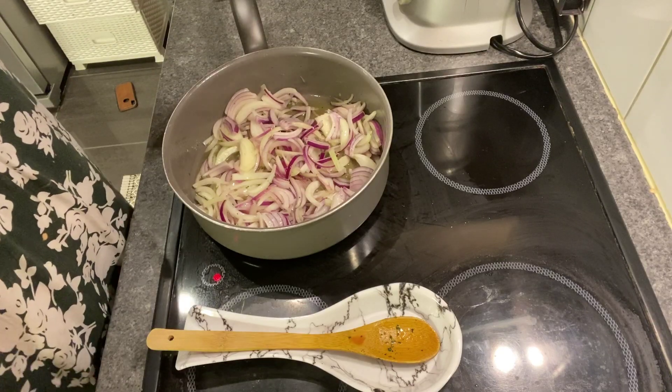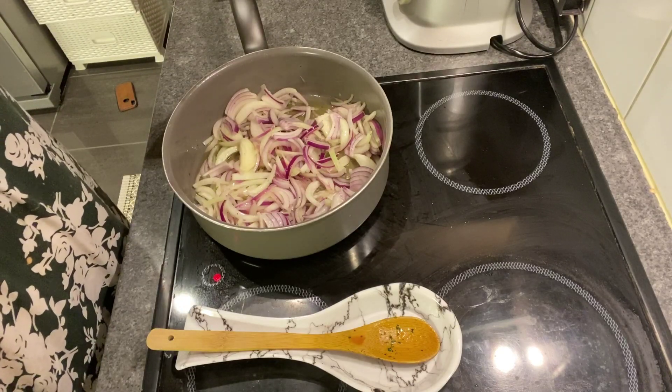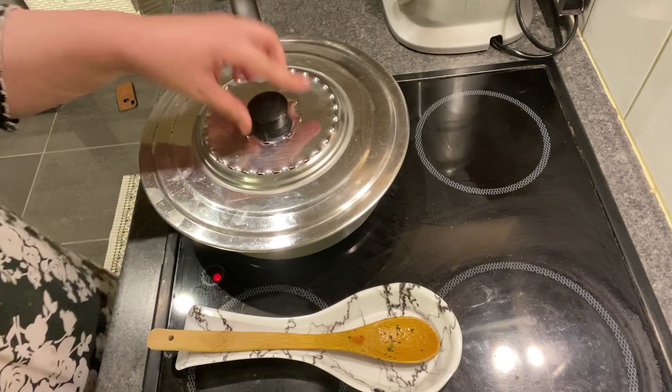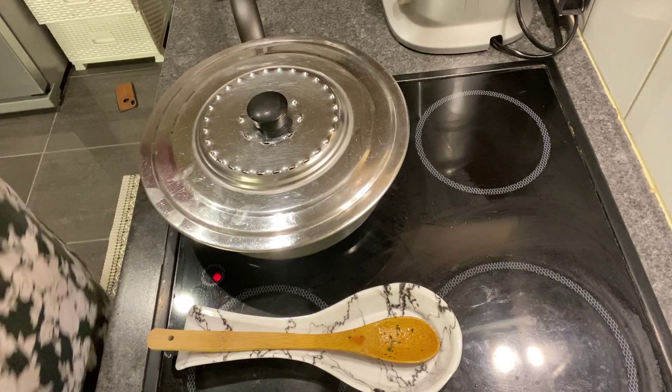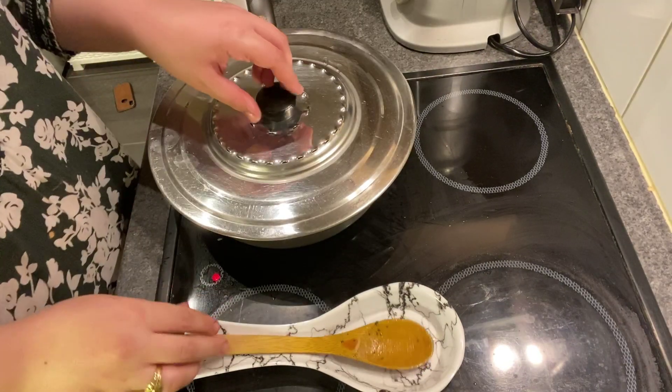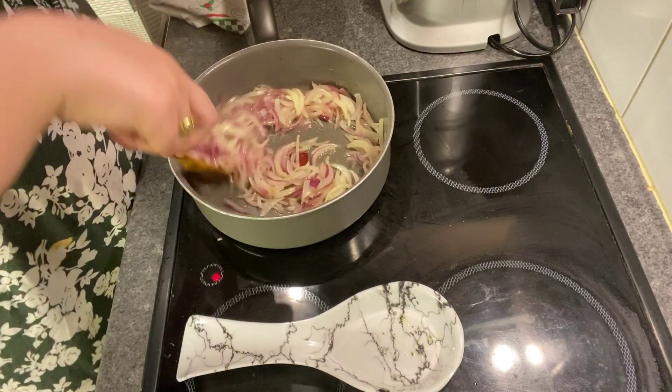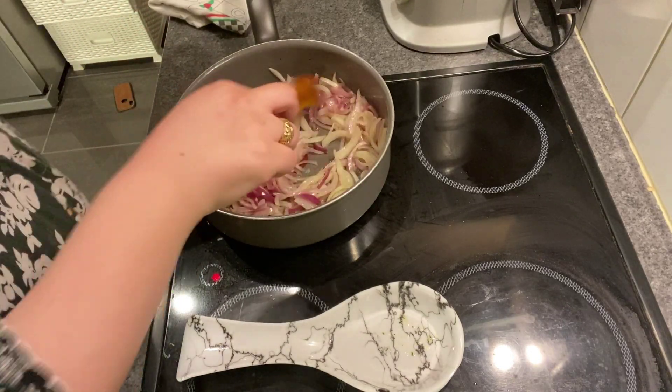If you don't have a hurry, let it go slowly. I'm going to add the powder and 3 cebollas (onions).